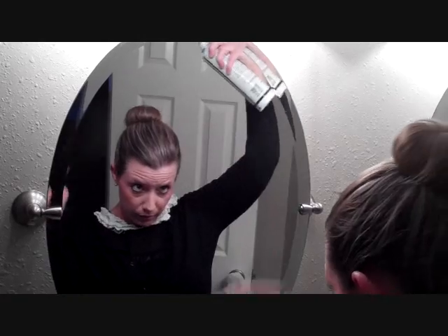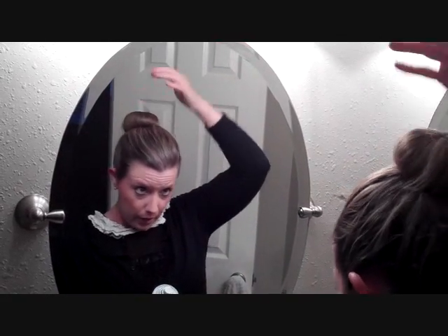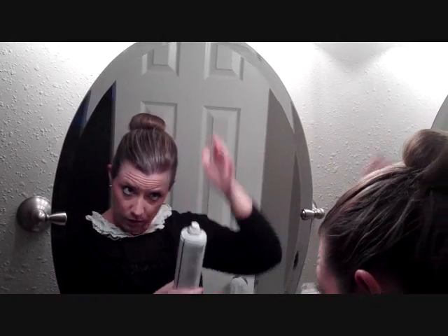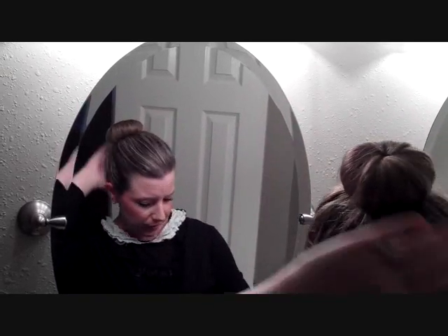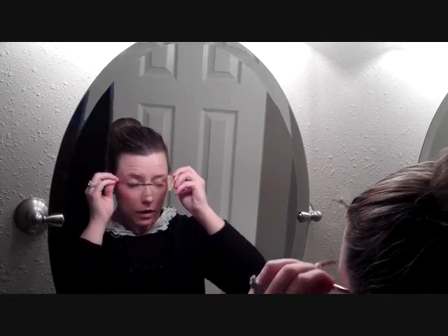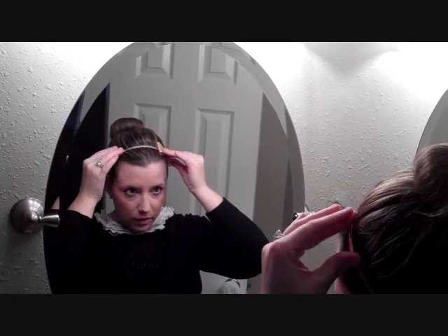And then I'm going to take some more hairspray, and all of these flyaways I'm going to spray, and then as you can see I'm slowly patting down the flyaways and positioning them exactly where I want them to lay. And I'm a huge fan of headbands, so I actually like to wear headbands a lot with my Honey Bun. This weekend I picked up this really cute one in Hoboken, New Jersey, and since it's the holidays it's very festive and appropriate.